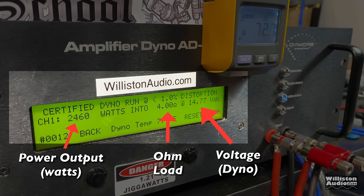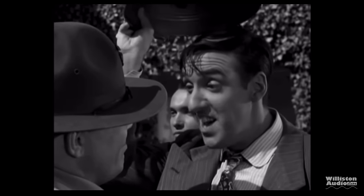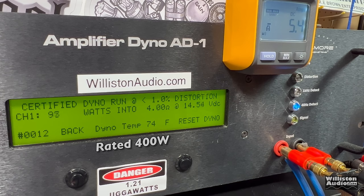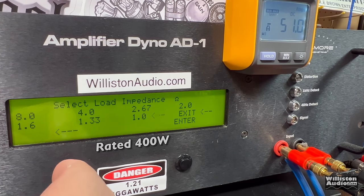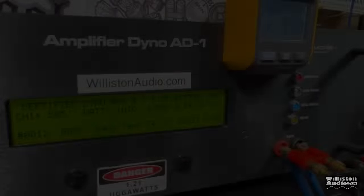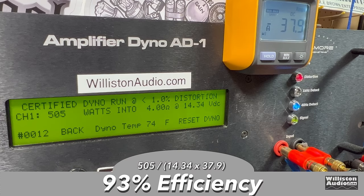On the dyno display, left is power output in watts, middle is ohm load, right is dyno voltage. We'll also use the remote clamp to calculate amplifier efficiency. First test: 4 ohms mono, rated 400 watts at 14.4 volts. Certified at 1% distortion: 505 watts at 14.34 — easily exceeds rated power. Uncertified up to clipping at 40 Hz: 511 watts at 14.37. Dynamic test with a 40 Hz pulse tone: 509 watts at 14.36. Efficiency at 4 ohms: 93% — very, very good.